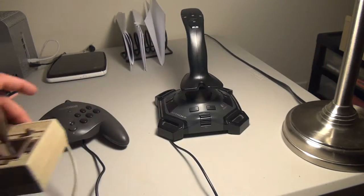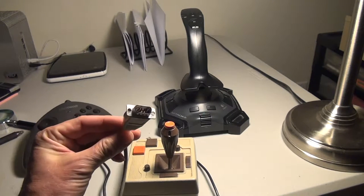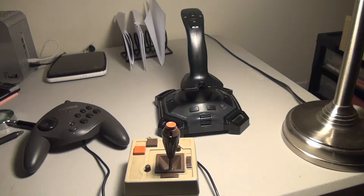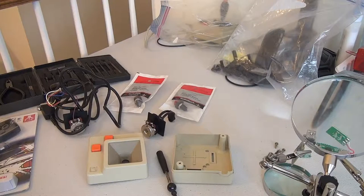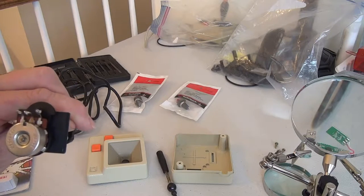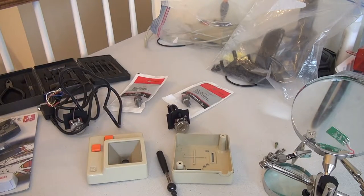You can't use an Apple II joystick with USB directly because the pin is different and it works on a different principle. A lot of these old Apple II joysticks have bad pots, and they're 150K pots, hard to find, and they don't work with USB anyway.